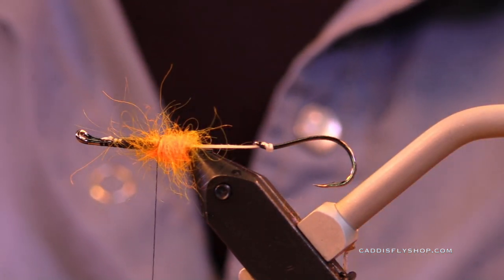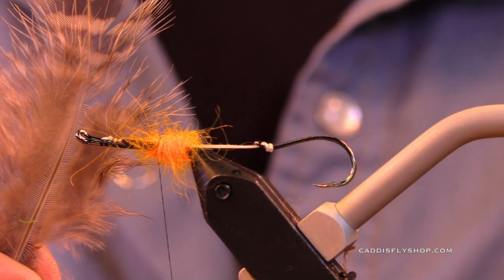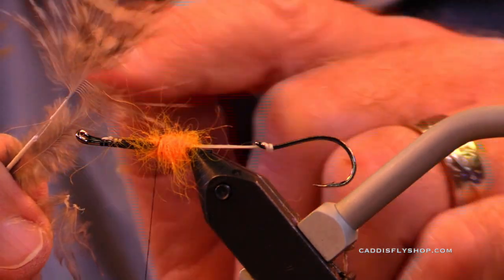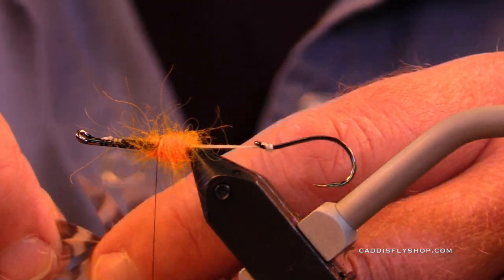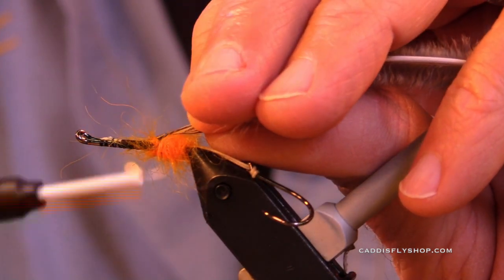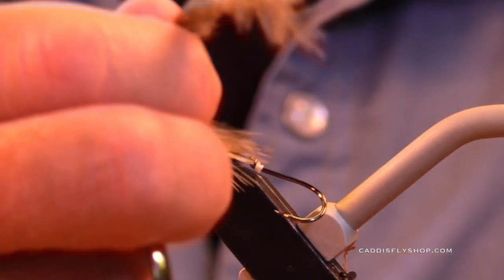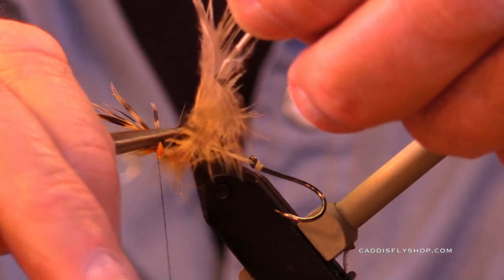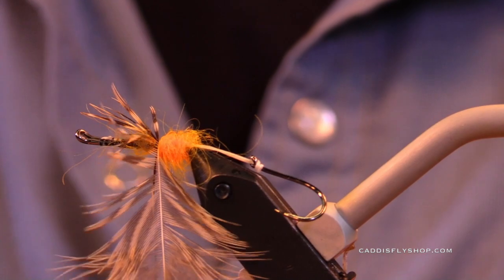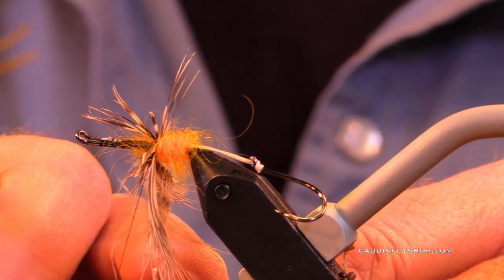The butt is fluorescent orange. This is a hen pheasant feather — nice, got a nice little webby, buggy, soft texture. We're going to make a collar of that right here at the rear of the fly. I usually trim that part first but it sometimes pulls out on me, so we're not taking any chances today. I'm going to try to fold this, but it's not letting me really fold it so I'm just going to pretend I am and start winding and see how my hackle behaves. It's doing really nicely.